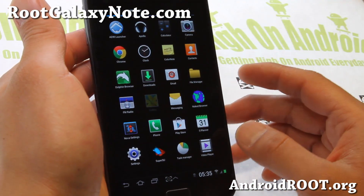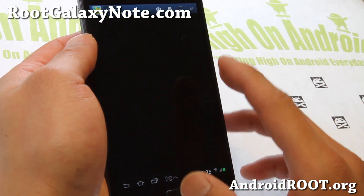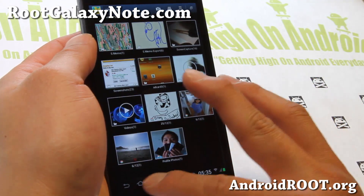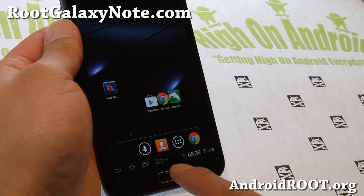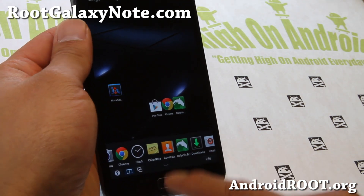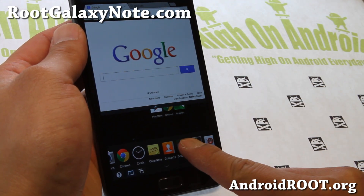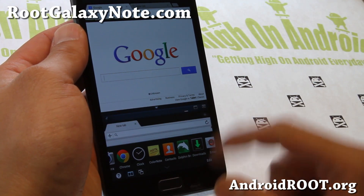You do get the Note 2 Gallery app, which is really nice and working great. You also get the shortcut buttons down here, and the multi-window now becomes like the tablet Note 10.1 style, so you can open up Chrome and your favorite second browser if you want.